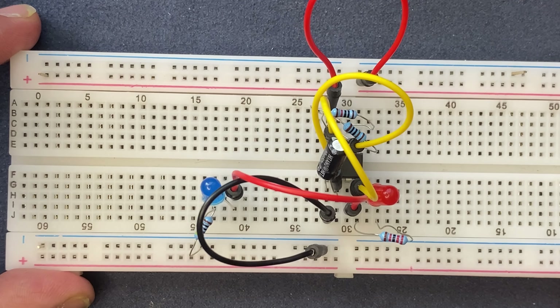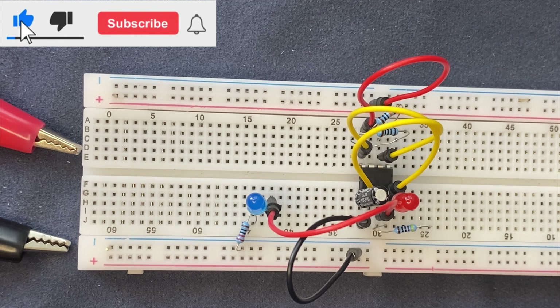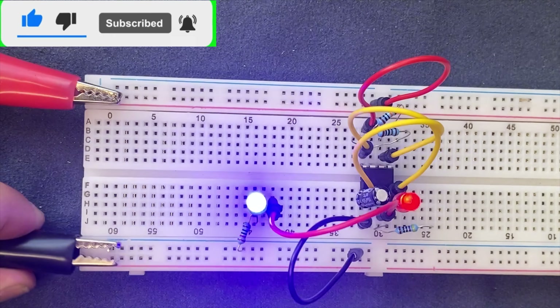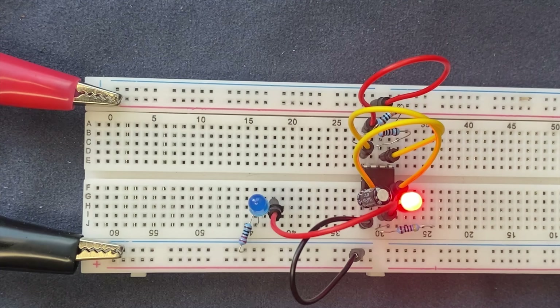We are basically done with the setup of the circuit. The last thing we need to do is connect our power supply to the breadboard. I have 9 volts coming into the circuit, and as you can see our dual LED flasher circuit works perfectly.